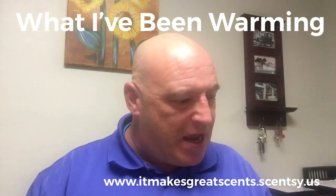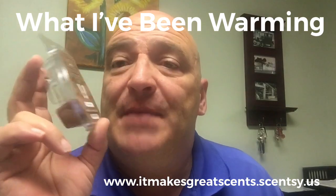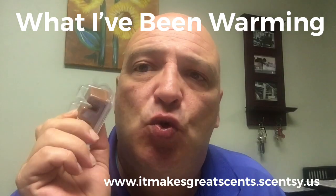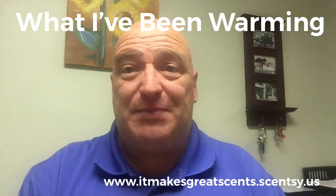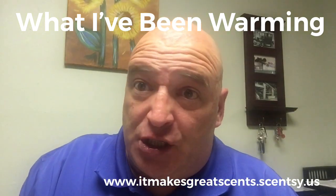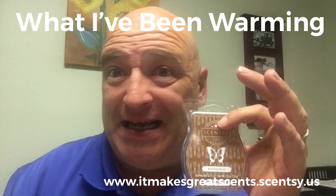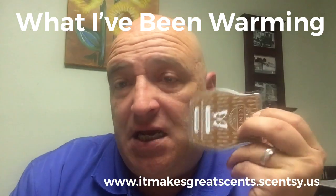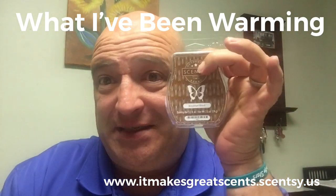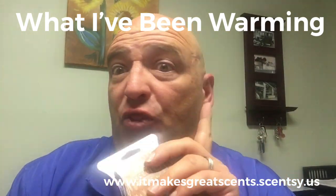Next up we have Breakfast Blend. When I heard about this coming out, I said I've got to have some Breakfast Blend, so I ordered three bars to start with. Breakfast Blend is very simply a beautiful cup of coffee with cream and sugar — for real. It is amazing. I had it warming in here the other day, and two ladies came in and said, 'What is that heavenly smell?' I said, 'That is the new wax from Scentsy — Breakfast Blend.' One woman ordered a six pack of it and the other ordered three bars.